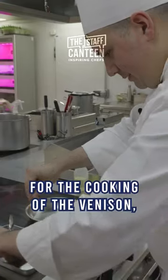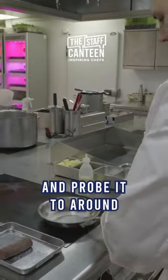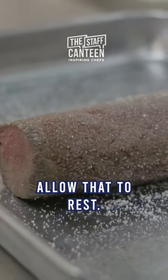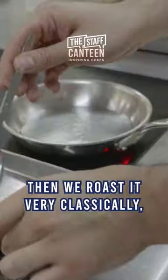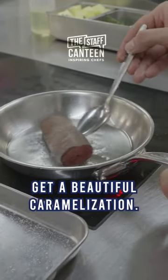For the cooking of the venison, we cook it at 140 degrees in the oven and probe it to around 40 to 42 degrees, then allow that to rest. Then we roast it very classically in some very hot oil and butter to get a beautiful caramelization.